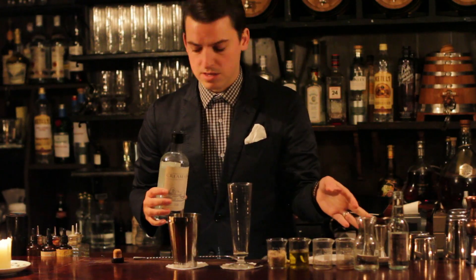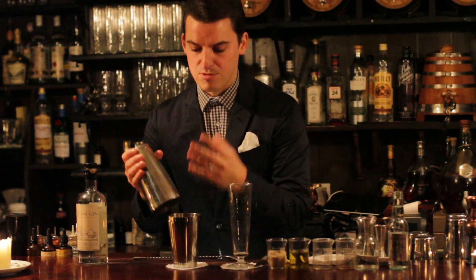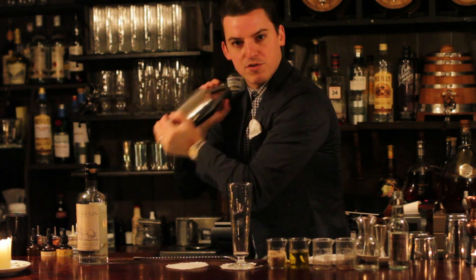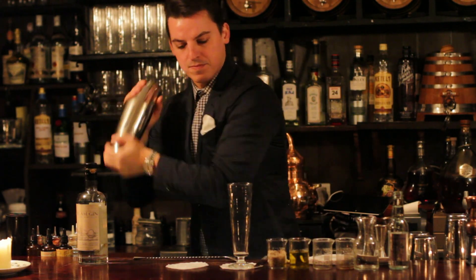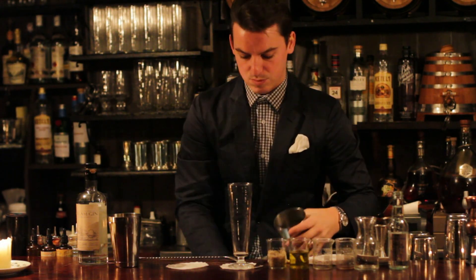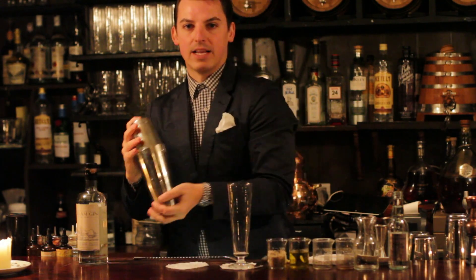Now to begin with, anything that's got egg white in there — what we want to do is try and create a foam, almost like a meringue style texture. So we're going to shake this without any ice first to aerate it and create air bubbles around the ingredients. Then we'll remove the top part of the shaker, add ice, and shake again.